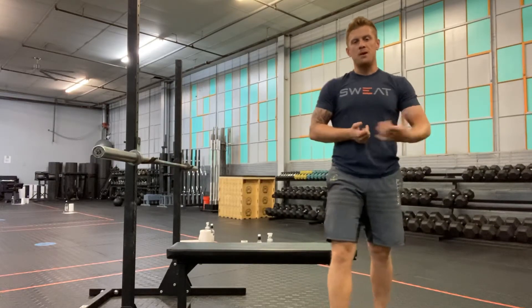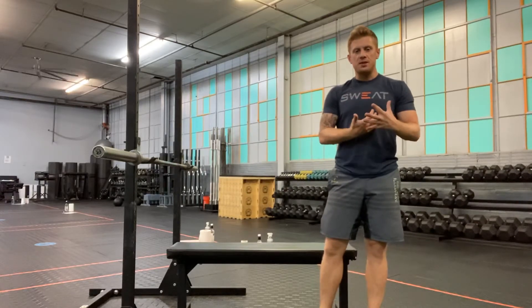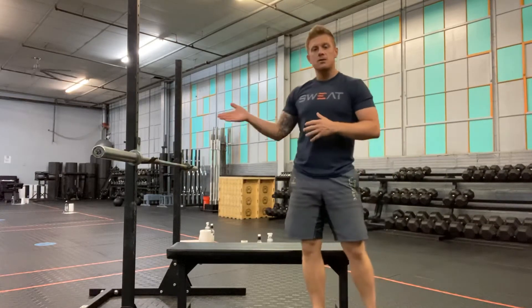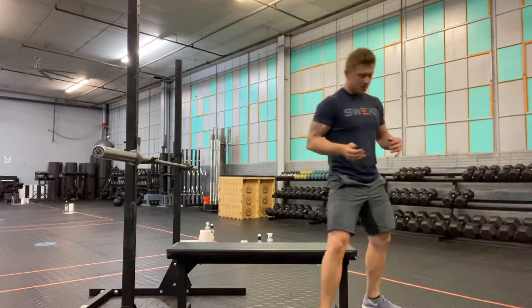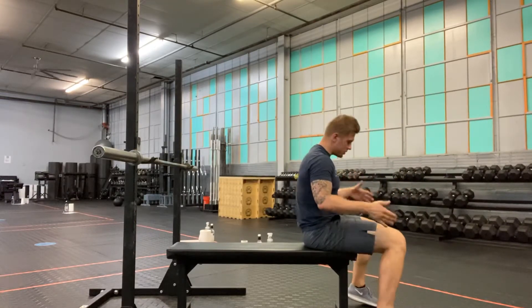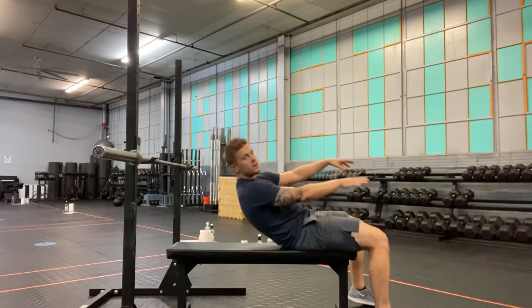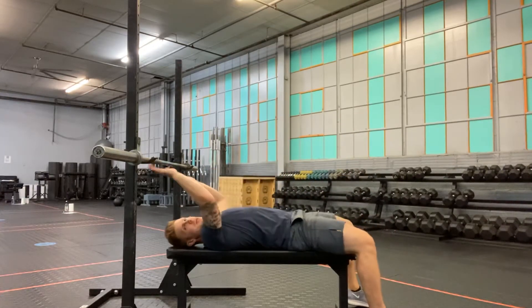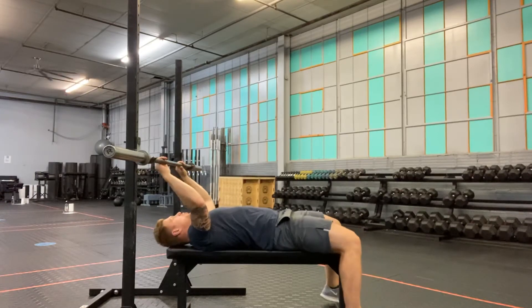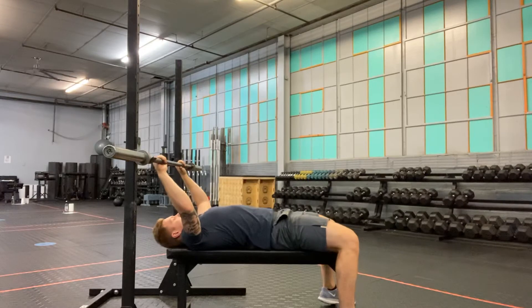We're going to cover the barbell bench press — this is a staple in any program's upper body strengthening. We have a bar set in the rack, and setup is going to be important, especially as the weight gets heavier. I want to make sure my feet maintain contact with the ground throughout the entire lift, and my back and hips are in contact with the bench the entire lift.